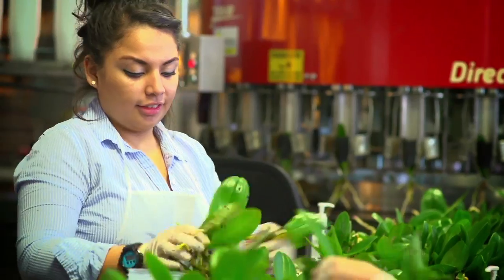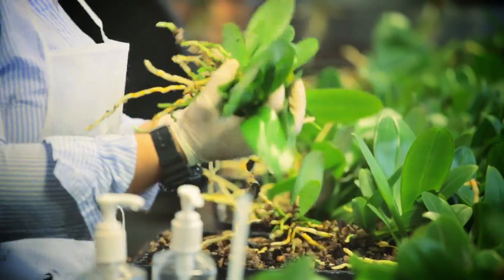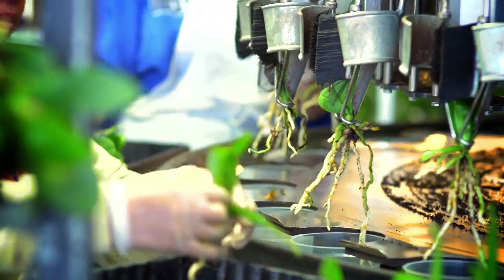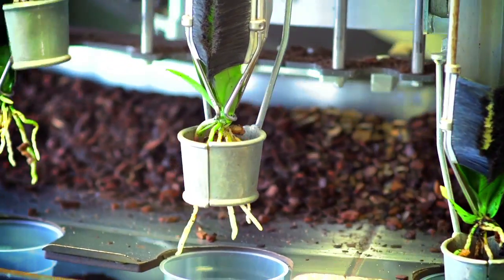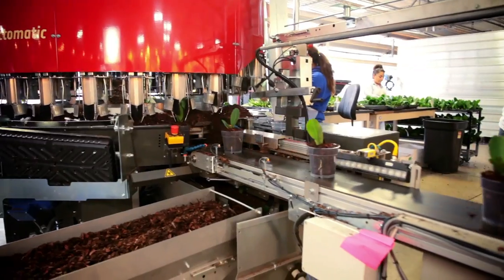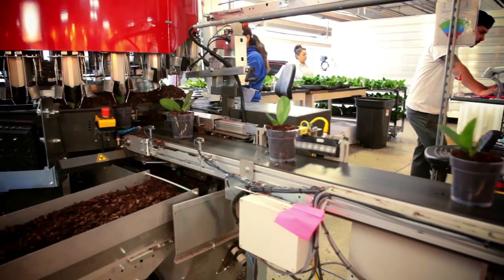Here at the potting line, orchids that are a year old are graded small, medium, and large, and then transplanted by hand into a 12 centimeter grower pot. This automated process allows each orchid to be planted directly in the center of the pot and at a uniform height. The production line can plant 2,000 orchids an hour.